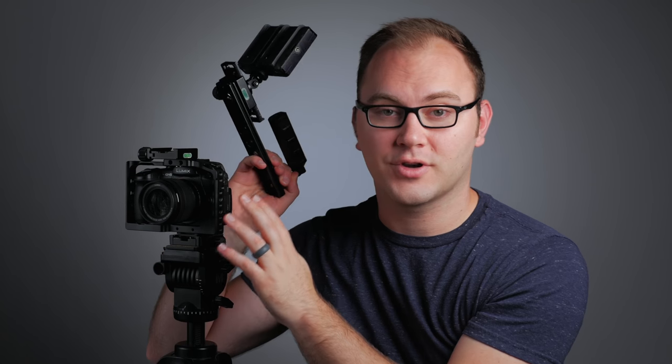Hey guys, this is Caleb with DSLR Video Shooter, and today we're talking about using really affordable parts to create a modular accessory system for your camera setup.